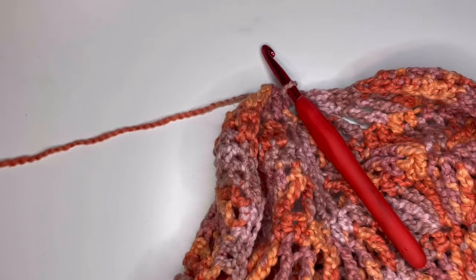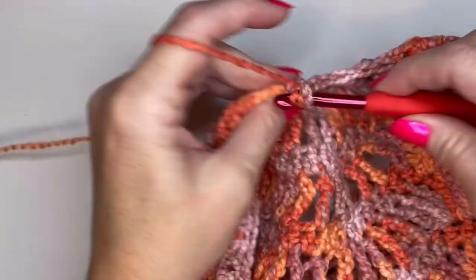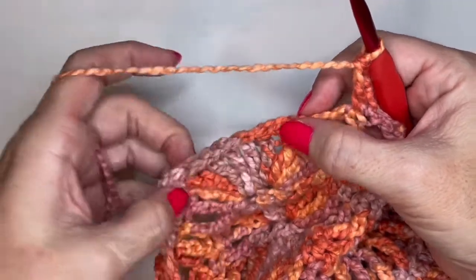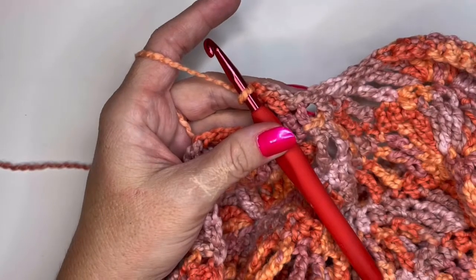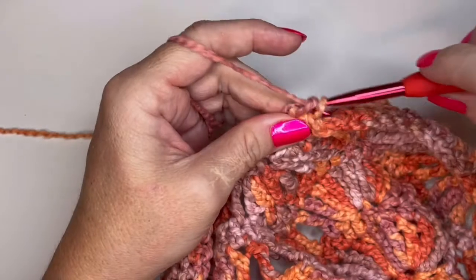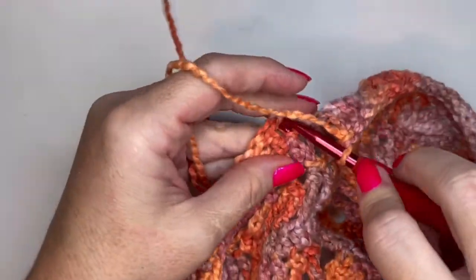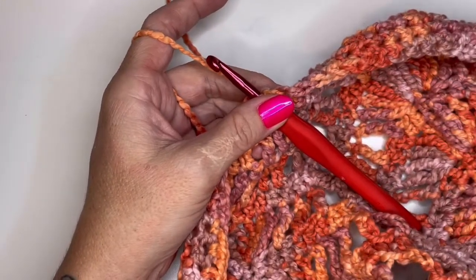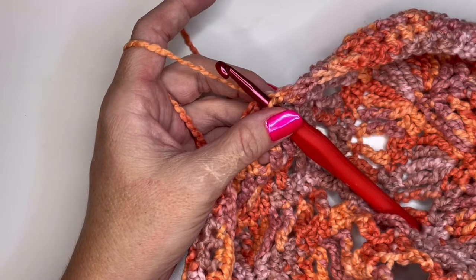Round twenty-four is going to be a repeat of round twenty-three. Get started with chain one, then a double crochet into the same space, a double crochet into the next stitch, then begin your repeat: three half double crochets, four single crochets, three half double crochets, and five double crochets. For the last three stitches do three double crochets, then slip stitch into the top of your very first double crochet. You should again have 28 single crochets, 42 half double crochets, and 35 double crochets for round twenty-four.